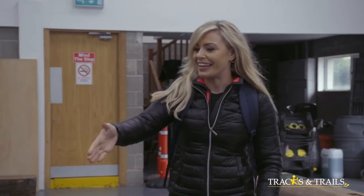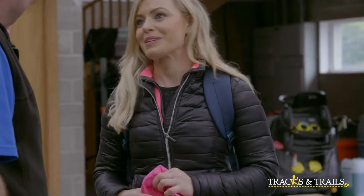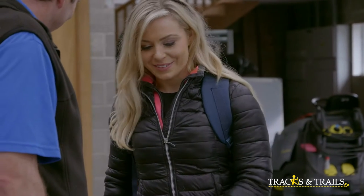Anna greets Braden in his workshop. After introductions, she asks what he's working on. Braden explains he's making a heel beam for the lock gates at Port Nile.